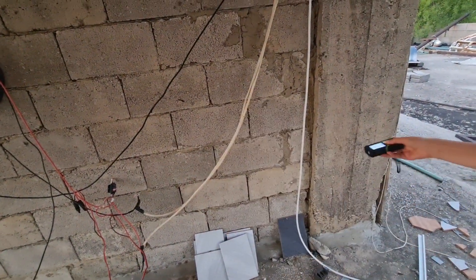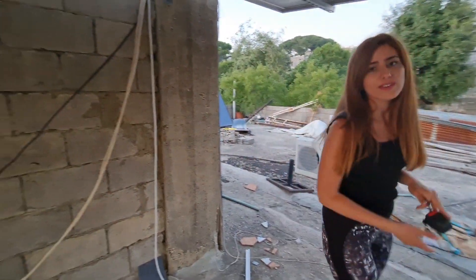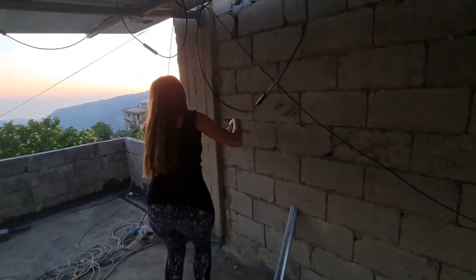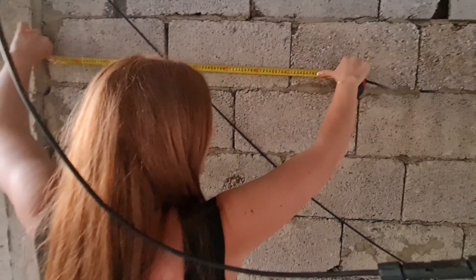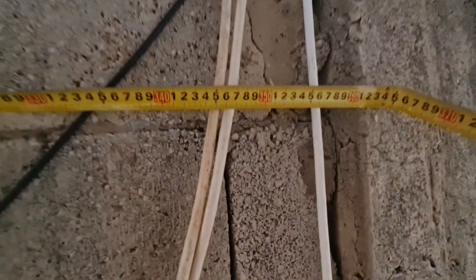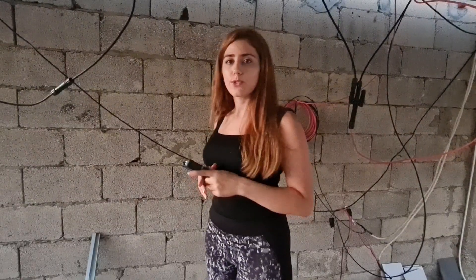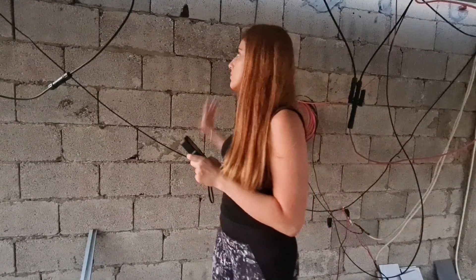361. Now we will double check — also 361. In order to check the accuracy of this laser meter, we will measure the same wall using a regular meter. 361. Thank you, Hooper!